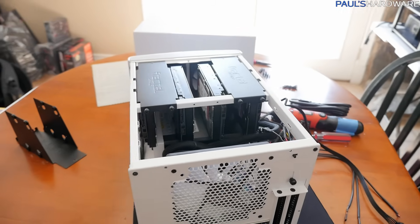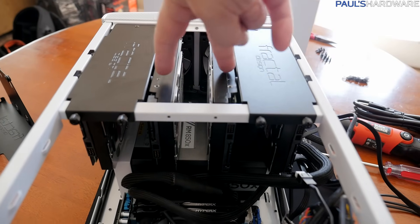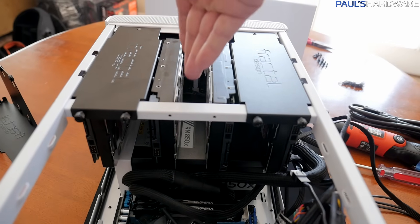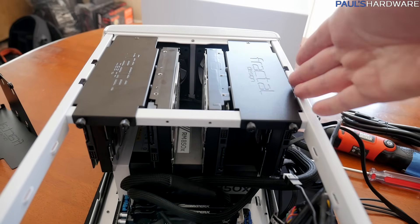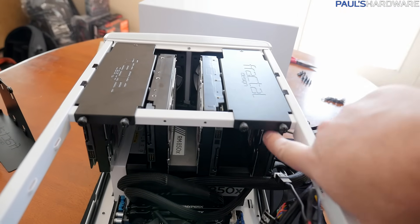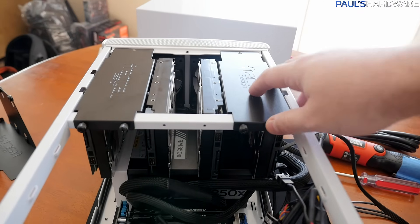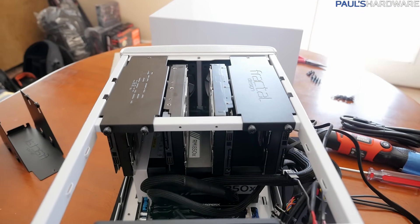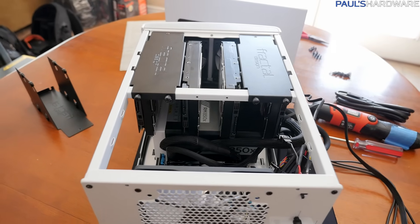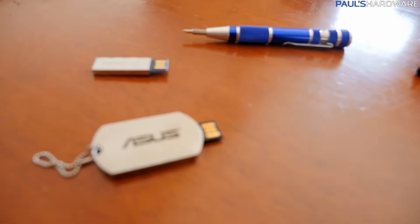I've now installed the WD Red drives into the NAS. I removed the middle rack from the Node 304 to give a single drive's spacing between each of the four drives — two on the outside of each cage side — so there's one drive, space, one drive, space, one drive, space, one drive. I just need to wire up those drives, power on the system, and then move forward with the two USB drives that Logan left me.